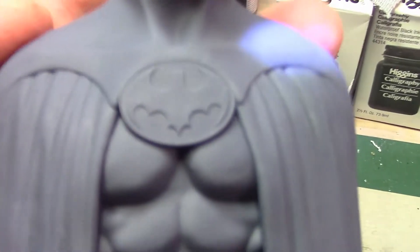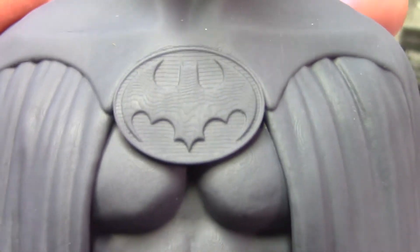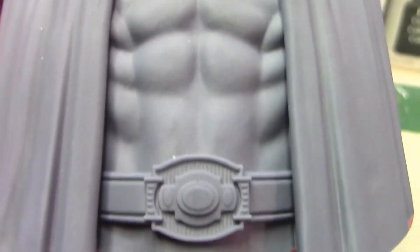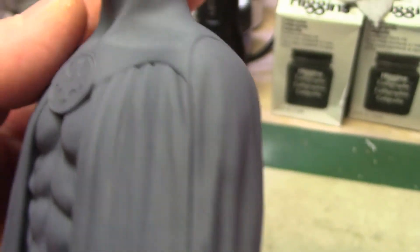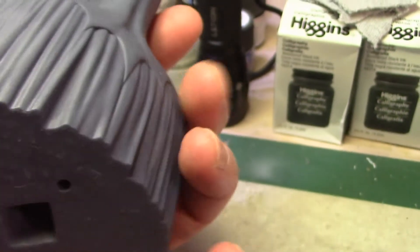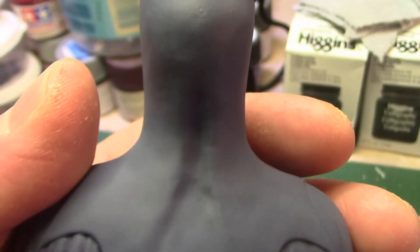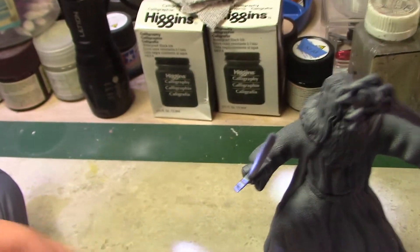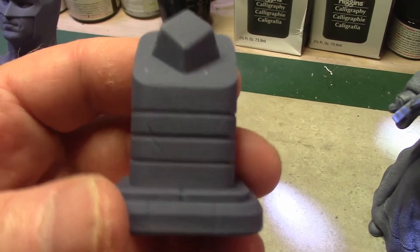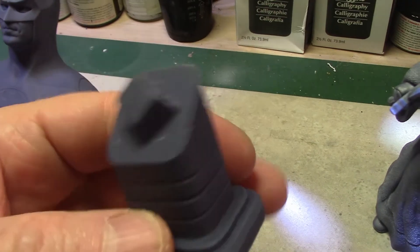The front of Batman is really nicely detailed, as you can see all the way down his chest to his belt. The cape looks pretty cool, it goes all the way around. You can see the back side here — very cool. And then the stand he sits on — pretty cool, very nice.